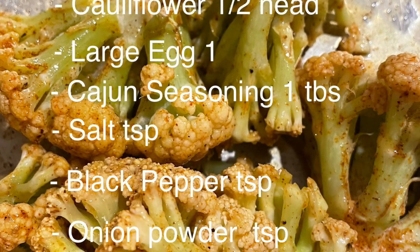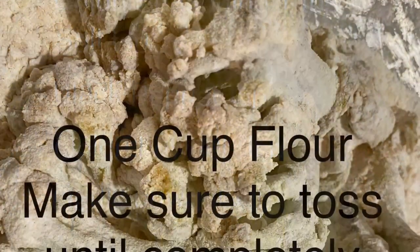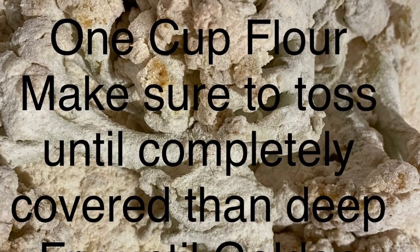We're going to need one cauliflower head cut in half, one large egg, Cajun seasoning, salt, pepper, garlic and onion powder.